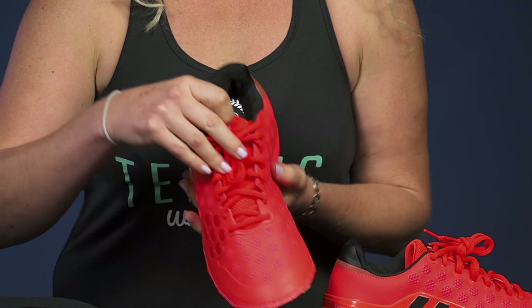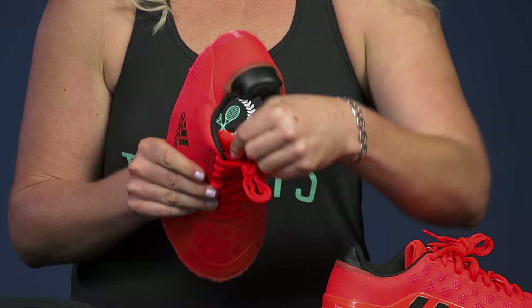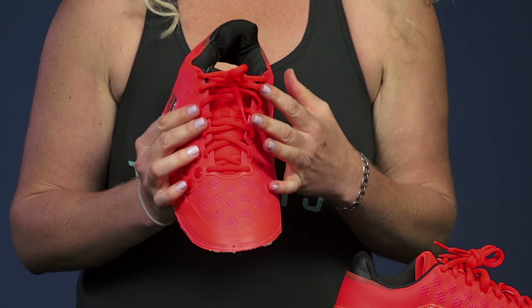It's also worth noting the comfort levels of the tongue. This one is going to be super plush — it's got lots of cushioning. However, there are other speed-oriented shoes that are going to have more of a minimal tongue.